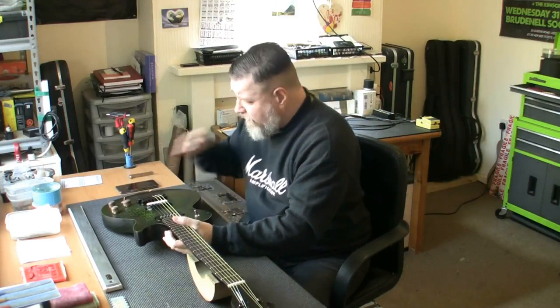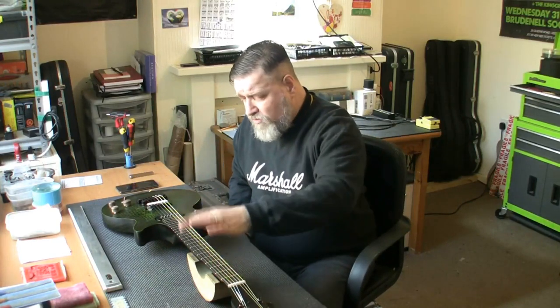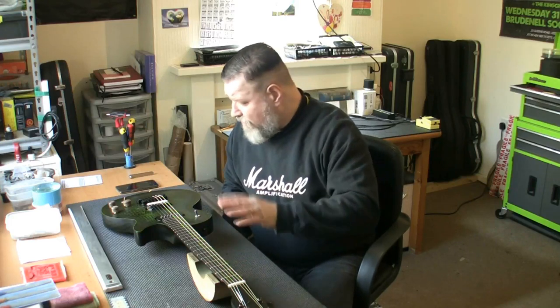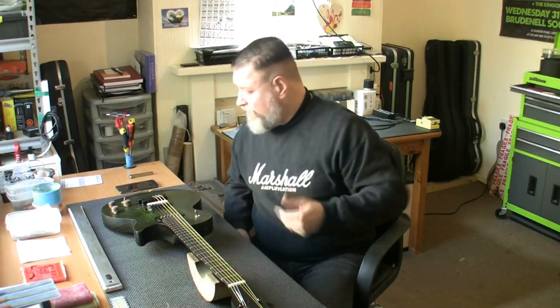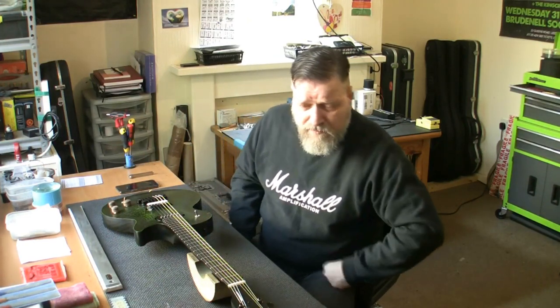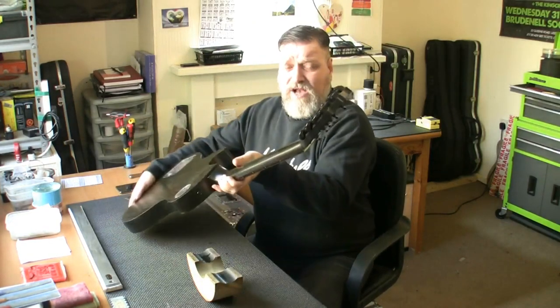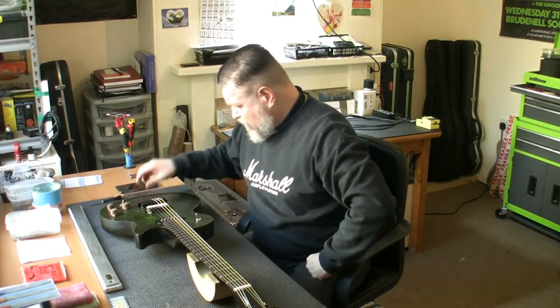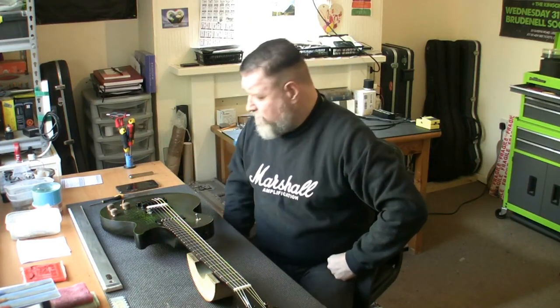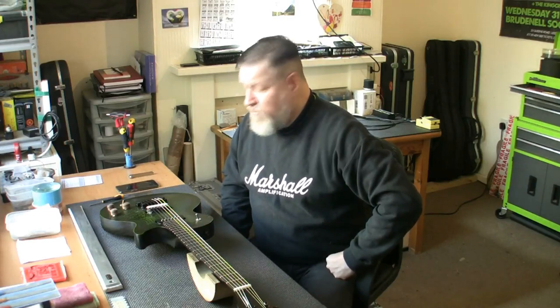So to recap — came in for a setup. I've set the intonation, re-cut the nut slots, straightened the neck, profiled the frets and levelled five or six of them, polished the frets, cleaned and treated the fingerboard, tested every nut and bolt, screwed in the strap pins, and changed the kill switch wiring so it works correctly. All included in the price of an intensive setup which is £75. Everything has been done, even the screws on the back of the tuners — I won't over tighten them as they can spin, but they're tight enough. This one is done. The owner is coming to pick it up this afternoon and I've got both of his guitars ready. Really pleased with how this has come out.